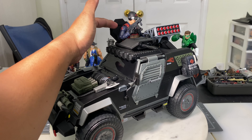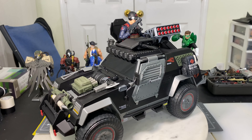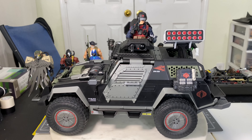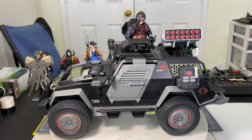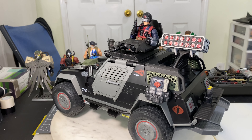To demonstrate the features of this new accessory from Gridiron Studios, we pop the section open and place the figure. The gunner of this Cobra Stinger is none other than Scrap Iron. That is how this looks.